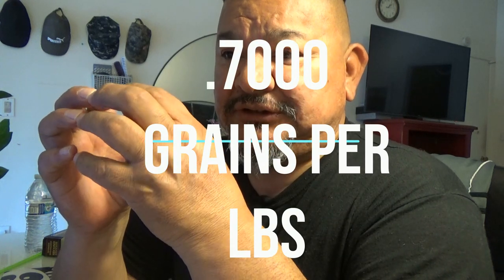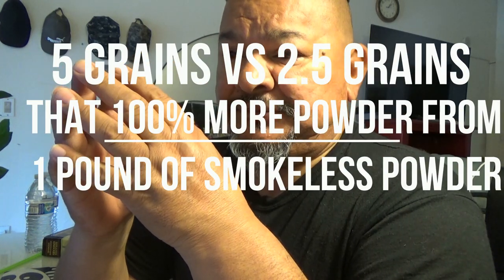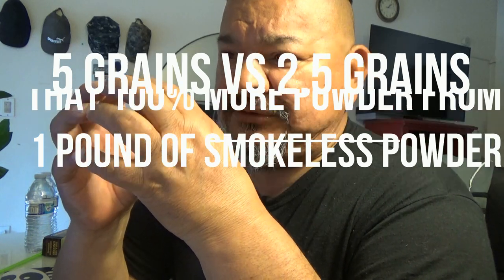With shorter cases, you've got more bullet in the case and half the powder charge, so you have less air space. Less air space means the same velocity — if not more — using half the powder, which saves money on powder. Your extreme spreads are going to be a lot closer shot to shot, maybe 20 feet per second deviation at best. You'll still have some deviation from primer variation and neck tension differences, but overall the short cases give you better efficiency as far as accuracy goes.